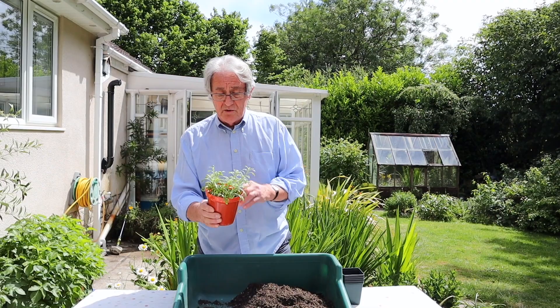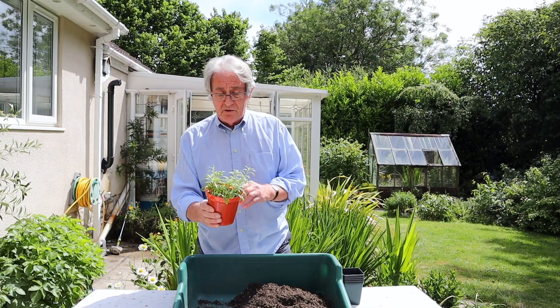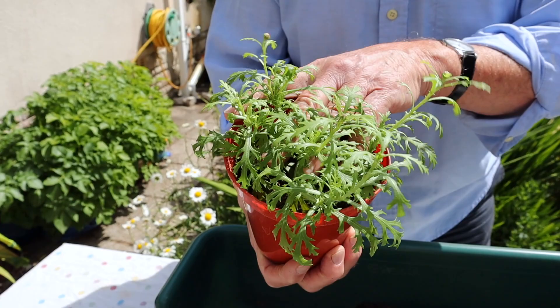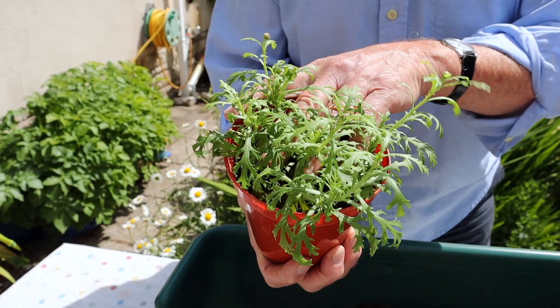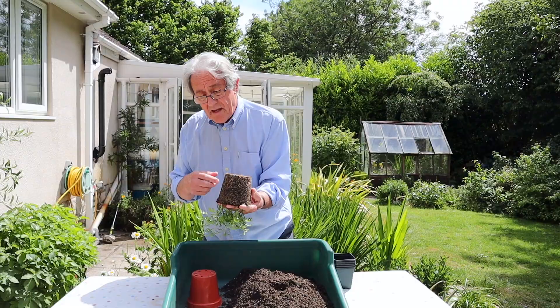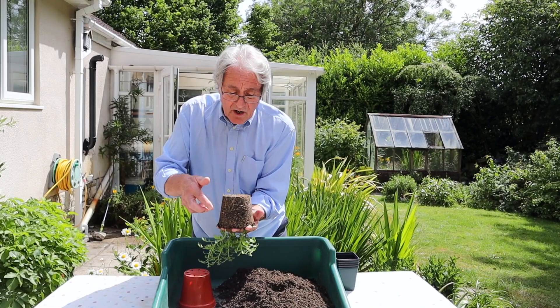If you weren't sure, a little trick you can do is to make sure your compost is nice and moist, then tap around the edge and put your hand in there so that you've got all the compost contained, and gently lift it out. And there you are - it's a bit like making sandcastles, isn't it? You can see here that the roots are all growing down, and that's fine, so we know that would be all right.